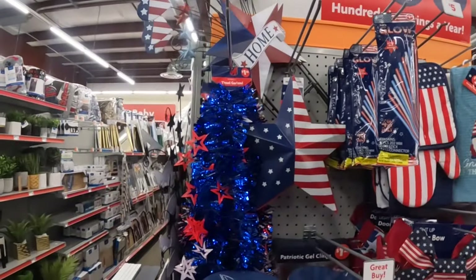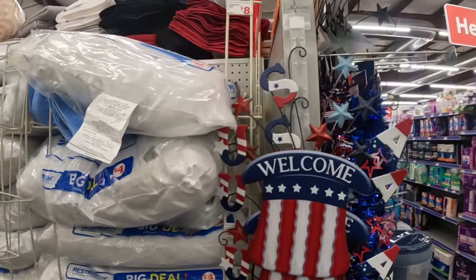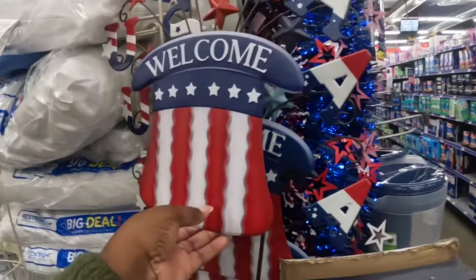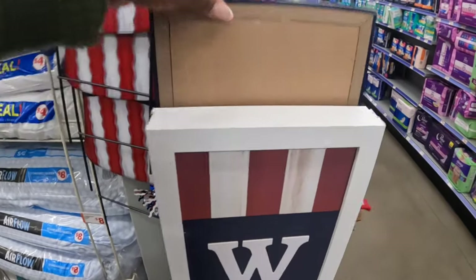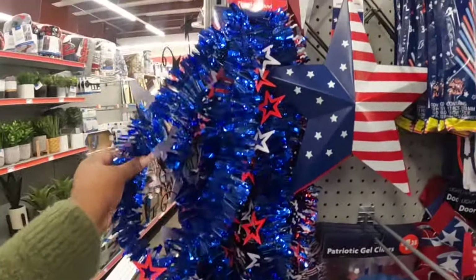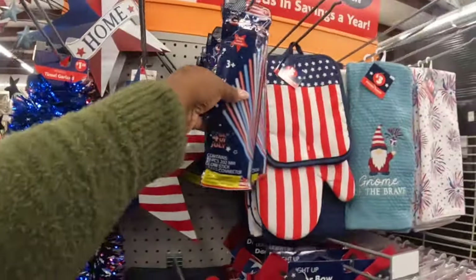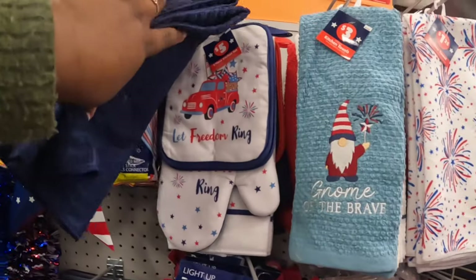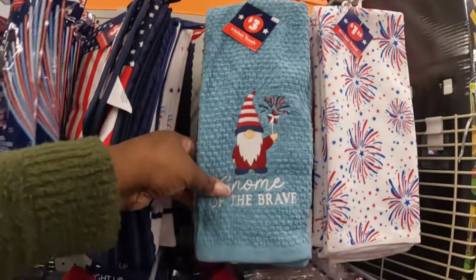She did ask me to leave that location because their system was shut down. I just drove over to the next Family Dollar. They have these cute signs — this one says 'Welcome.' They have all kinds of cute patriotic stuff. These porch signs are five dollars. That one says 'Welcome,' that one says 'Welcome' — five dollars.